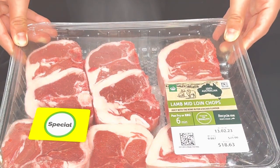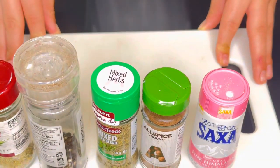For the marination we need lamb, spices, rosemary leaves, black pepper, salt, old spice mix, and mixed herbs. For the sauces we need oil, soy sauce, and taro water.